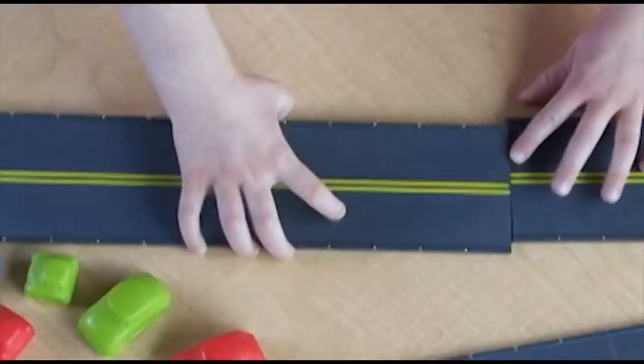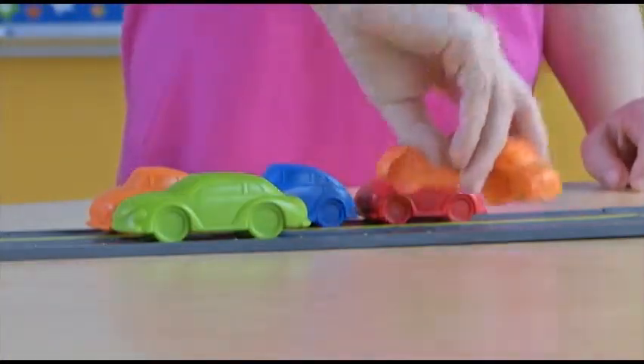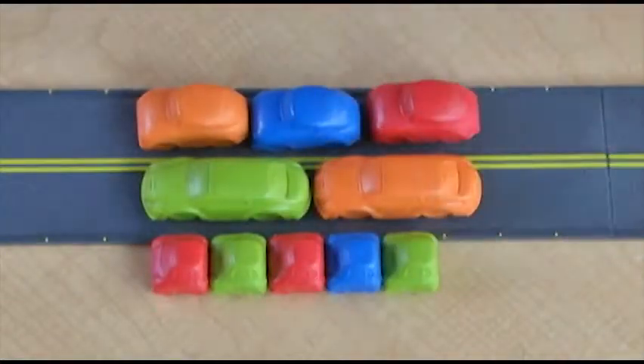Hook together the four interlocking roads and let your students explore by placing cars on either side of the tracks. It looks like three medium cars equals two large ones — then how many small cars is that?